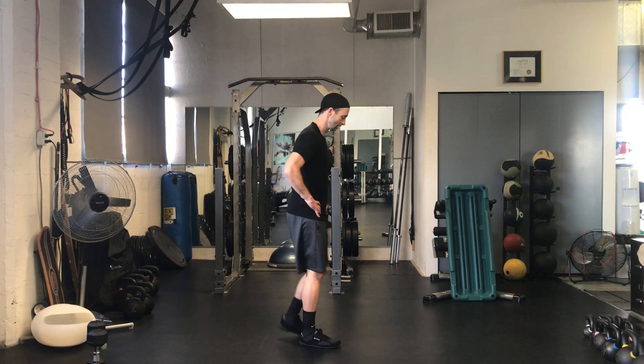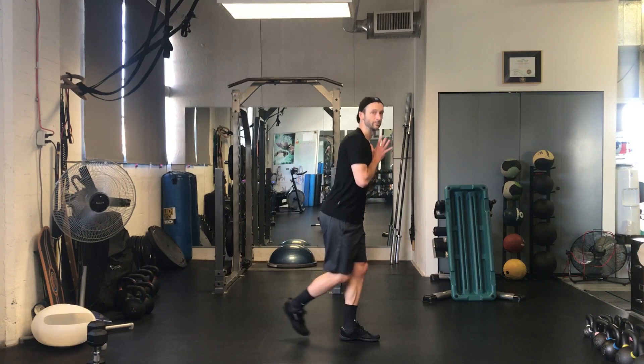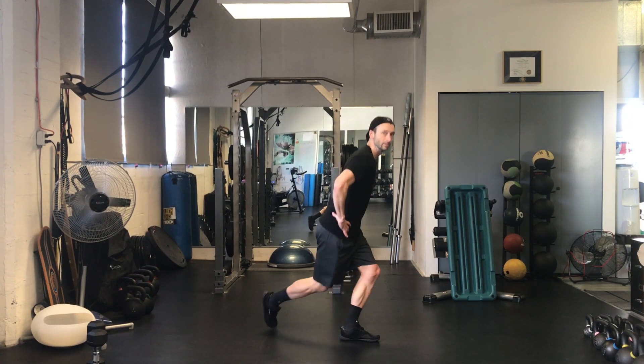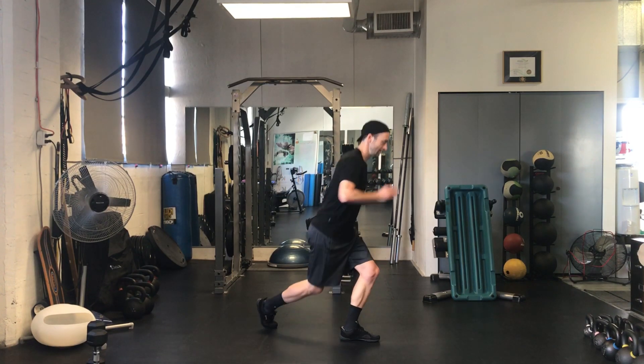Now you can do this alternating too, so it will just be one, then the other. Nice high view. Drop a step. Notice a nice tall spine — I'm not collapsing or rounding. Keeping a nice upright spine. Even though it's angled, it's still straight.